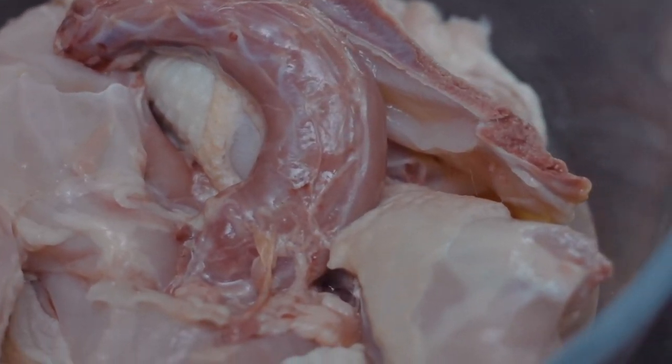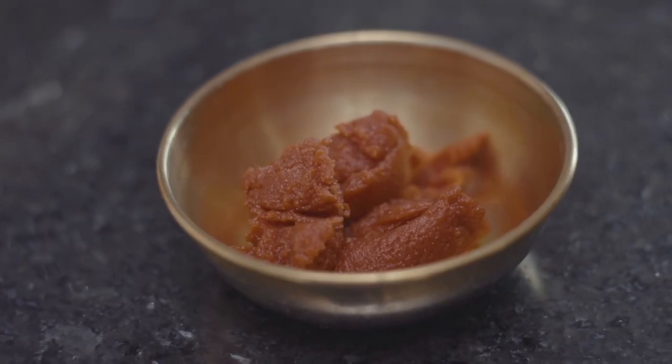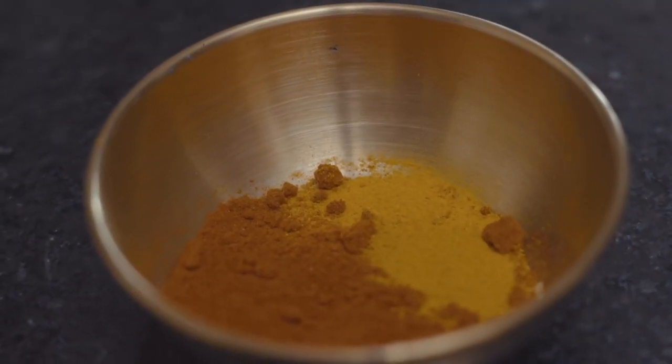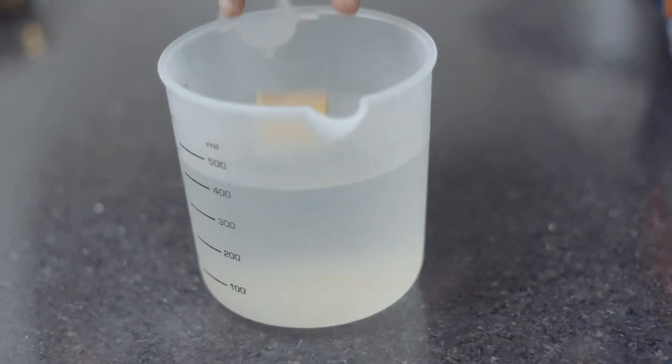Quick rundown of our ingredients: 1 kg of hen, ginger and garlic paste, bay leaves, tomato paste, paprika and turmeric, salt, black pepper, and soy sauce. To top it off, we also have chicken stock. This cube we're going to put into hot water and let it melt. So that's our ingredients for the chicken.